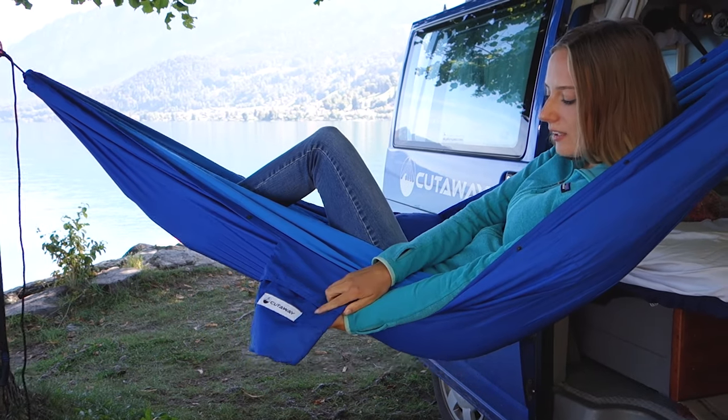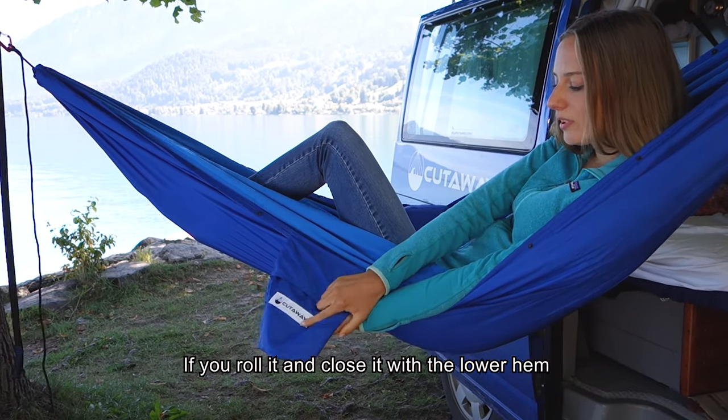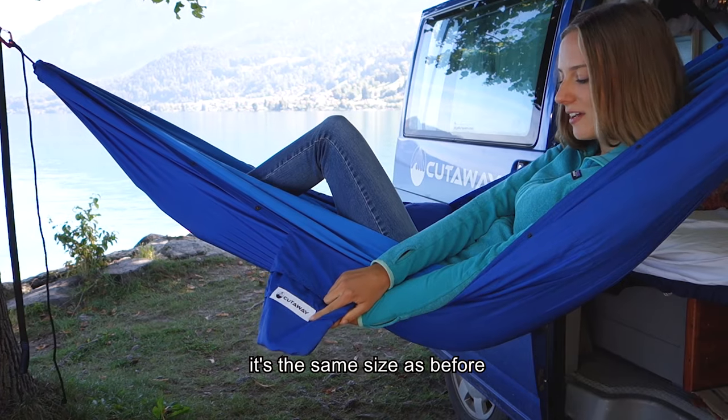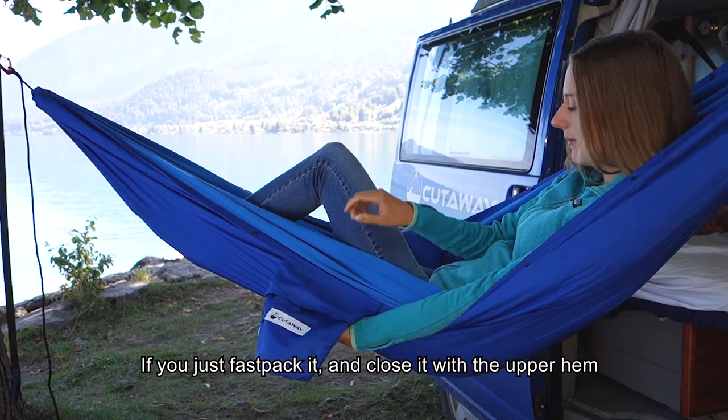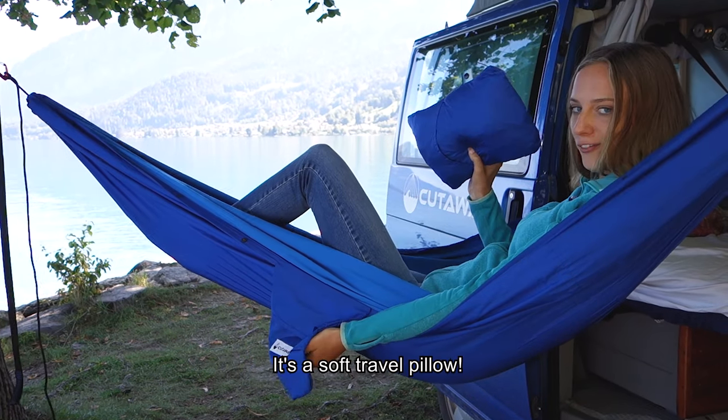The bag is special. If you roll it and close it with the lower hem, it's the same size as before. But if you use the fast pocket and close it with the upper hem, it's a soft travel pillow.